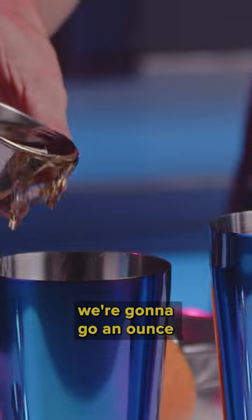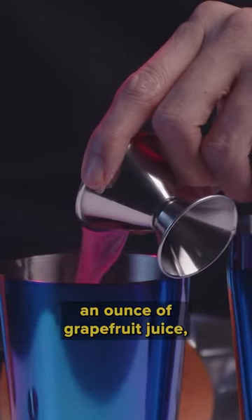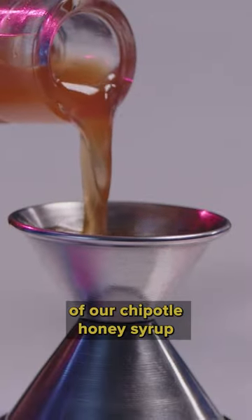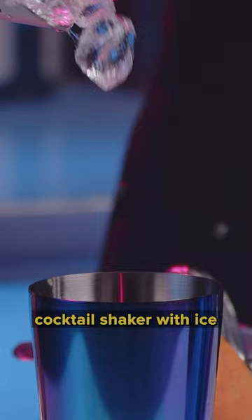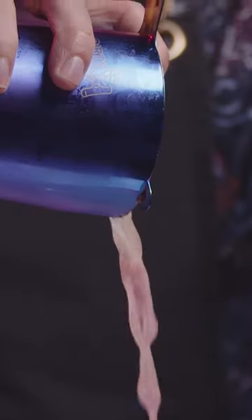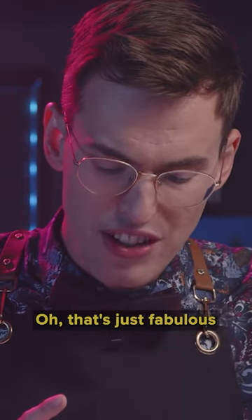Into our cocktail shaker, we're gonna go an ounce and a half of bourbon, an ounce of grapefruit juice, and a half an ounce of our Chipotle honey syrup. Then we're gonna fill that cocktail shaker with ice. Garnish that with just a little twist of grapefruit. Oh, that's just fabulous.